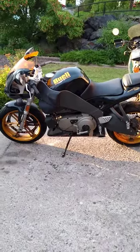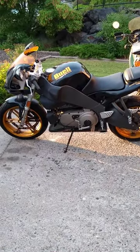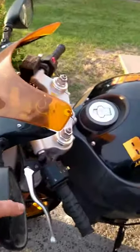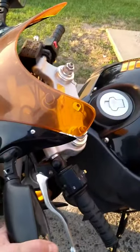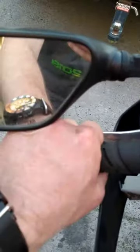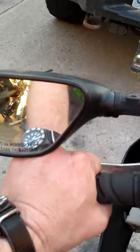That's my KLR behind it. Not a bad bike. Something I don't get is these mirrors — they get in the way of the hand grips. Turn the handlebars and your hand hits the mirror right there. So that's not right.